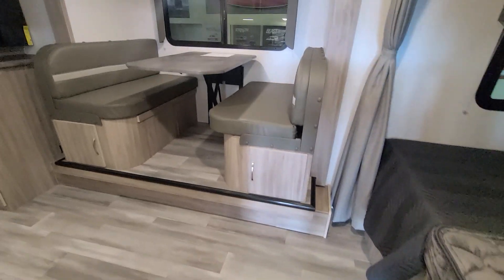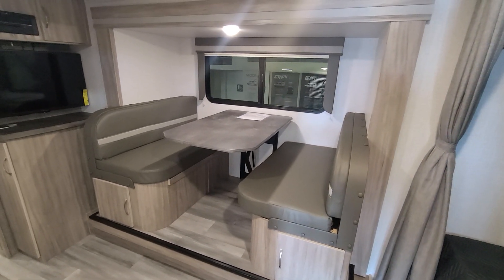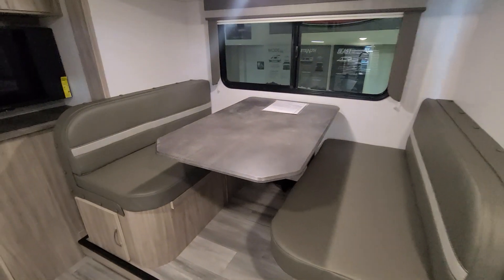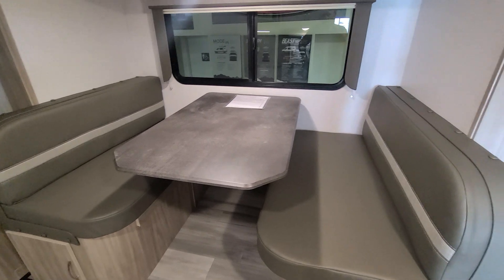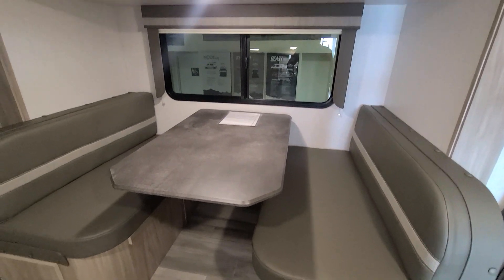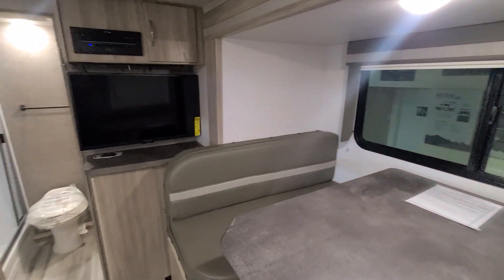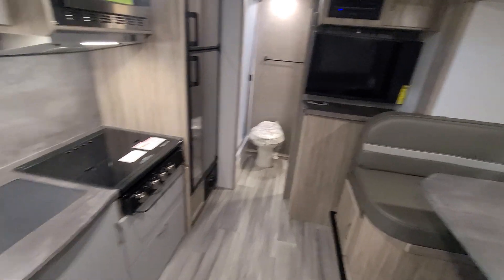As soon as you come in, you're greeted with the dinette workstation area. This is a pop-out area where you eat, work, etc. You can also fold these down to make sleeping quarters. It has a slider window for some ventilation, a TV, and some cabinetry.